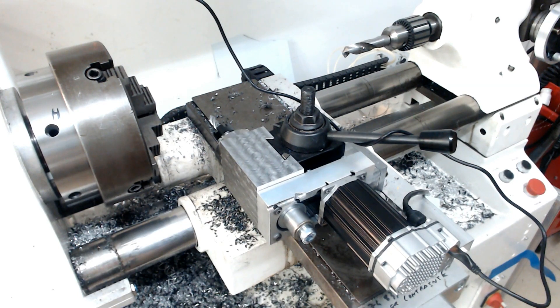Hey there, this is just a quick update without too much editing. I want to share with you my interpretation of a toolpost spindle.